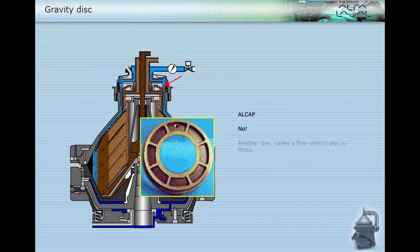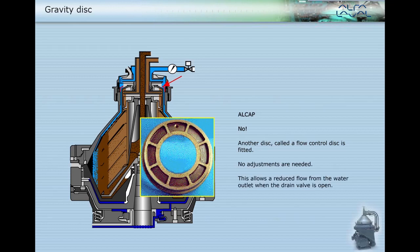No, for Alcap another disc called a flow control disc is fitted and no adjustments are needed. This allows a reduced flow from the water outlet when the drain valve is open.